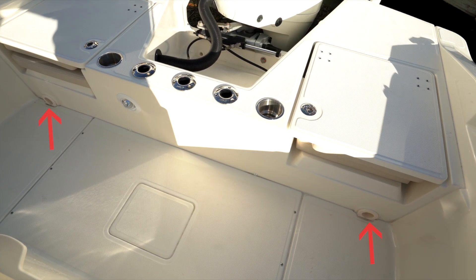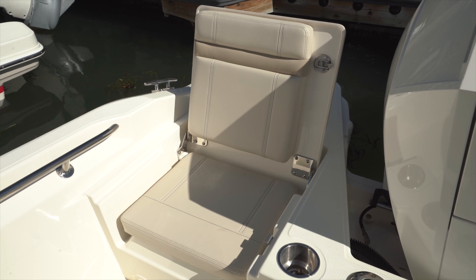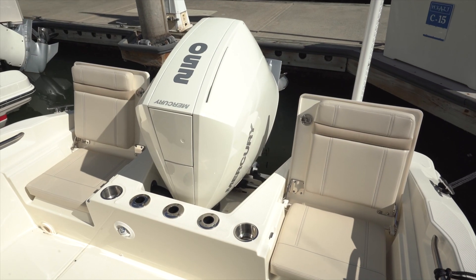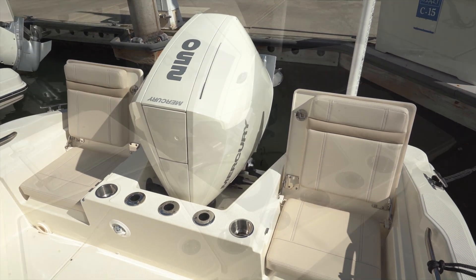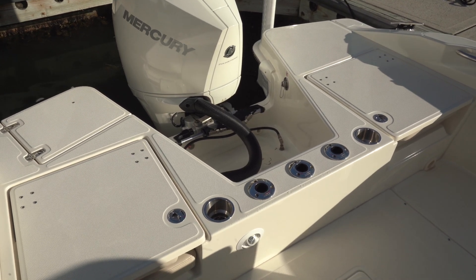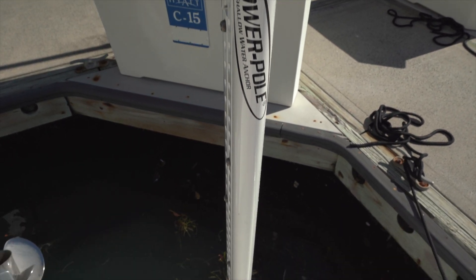Let's take a look starting at the stern. The cockpit is self-bailing with large drains to both sides under the aft seats — these drain directly overboard rather than into the bilge. Those seats are flip-up jump seats with comfortable padding and ergonomics; beverage holders are right alongside, flanking three flush-mounted rod holders, the first of 11 on board. With the seats folded down, a non-skid casting deck is created with no trip hazards protruding.